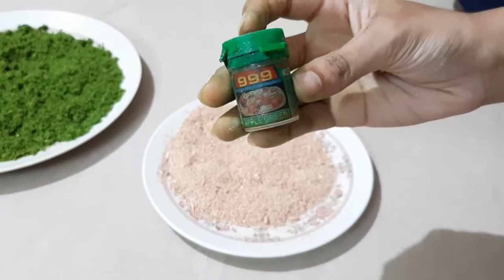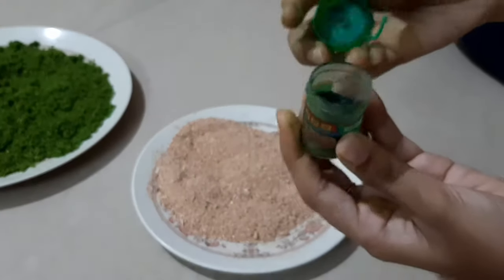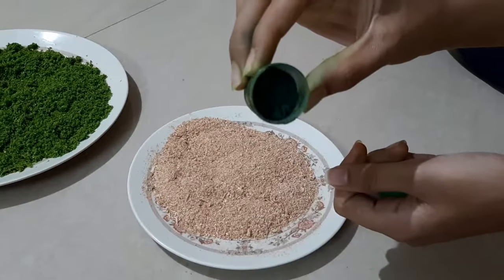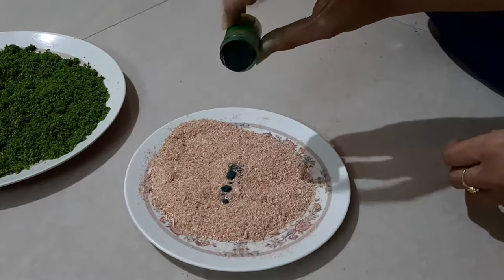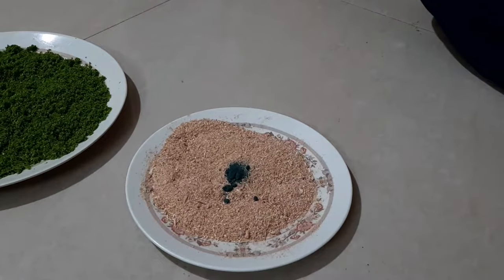I'm just using this color — this is an edible color. We just add this to the wood powder. The color is green, and I'm going to add this color as you can see in the video.